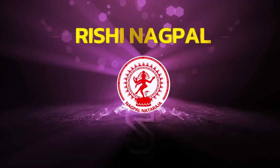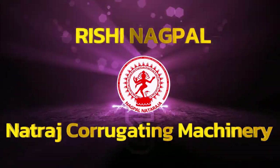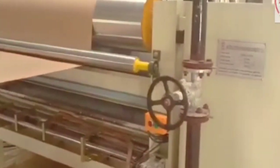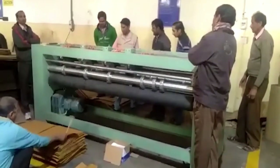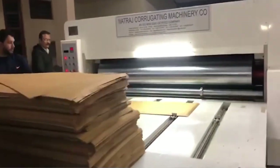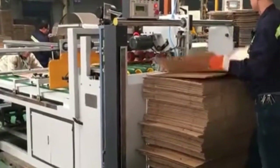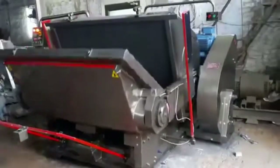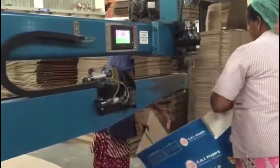Rishi Nagpal, the owner of Natraj Corrugating Machinery Company, presents an automatic corrugated box manufacturing plant — a powerful and efficient setup designed to deliver high speed, high precision and high quality packaging solutions. In this complete plant walkthrough, we will take you through each stage of the production line, from raw paper roll handling to the final box stitching. With eight advanced machines working in perfect harmony, this setup offers everything a packaging business needs to scale operations with reliability and consistency.